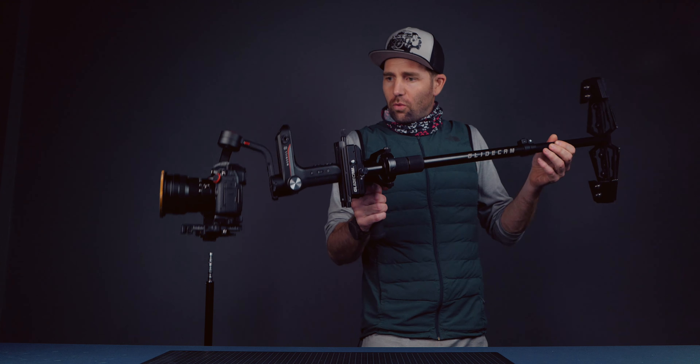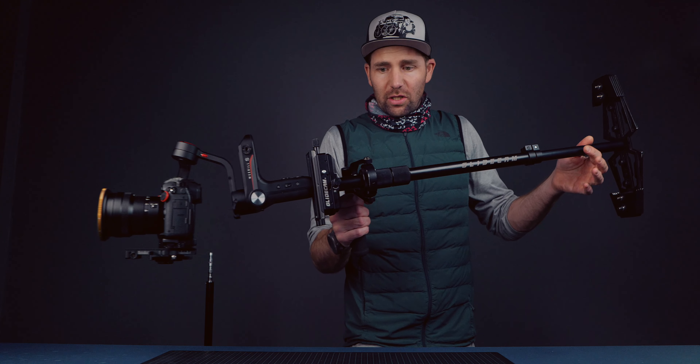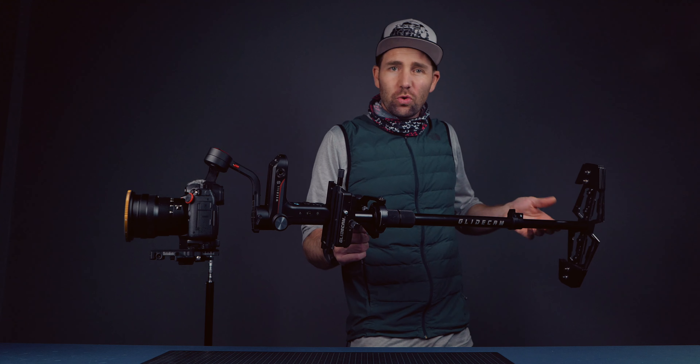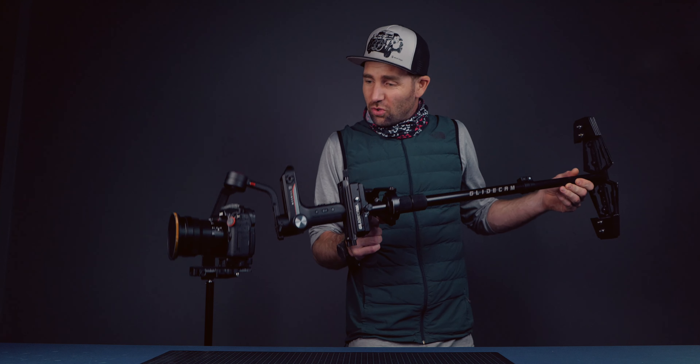Here is the Weebill S Mini Trinity. As you can see, it's a Glidecam combined with the Zhiyun Weebill S, and it has already gotten a name — it is called the 'Miniti,' thanks to James Matthews.